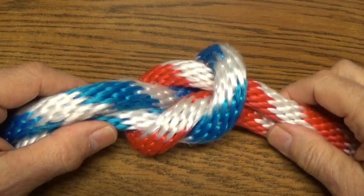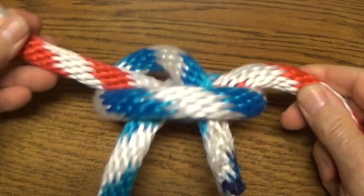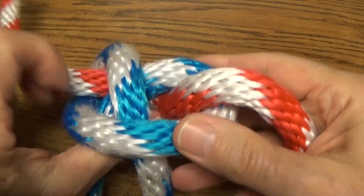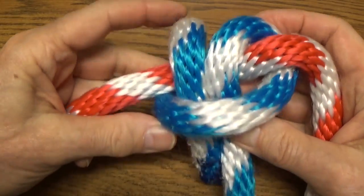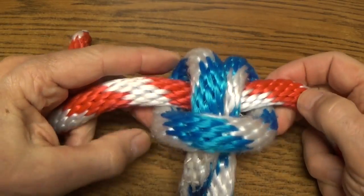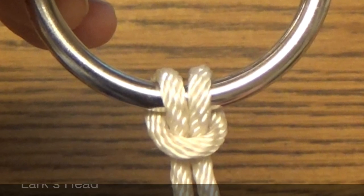And one more thing: if you break a square knot by pulling the two ends on the same side, you get a lark's head.